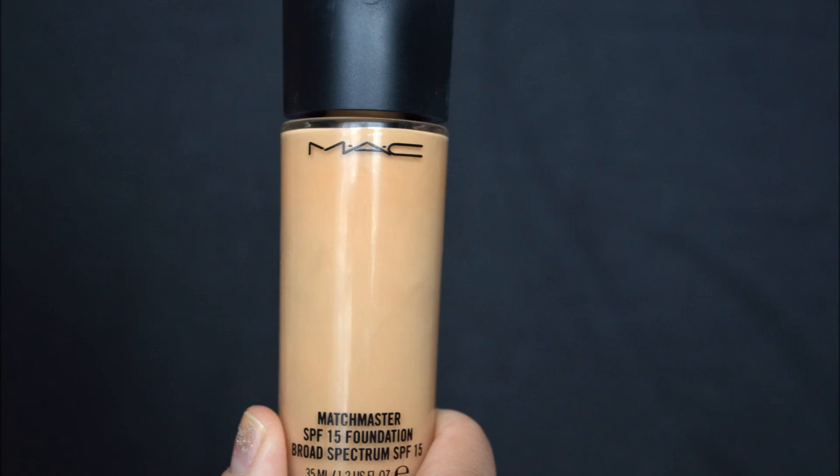For foundation, I will be going in with my MAC Match Master Foundation. I just purchased this, and I am loving it so far. It doesn't make me oily or anything, and I haven't broken out from it yet.